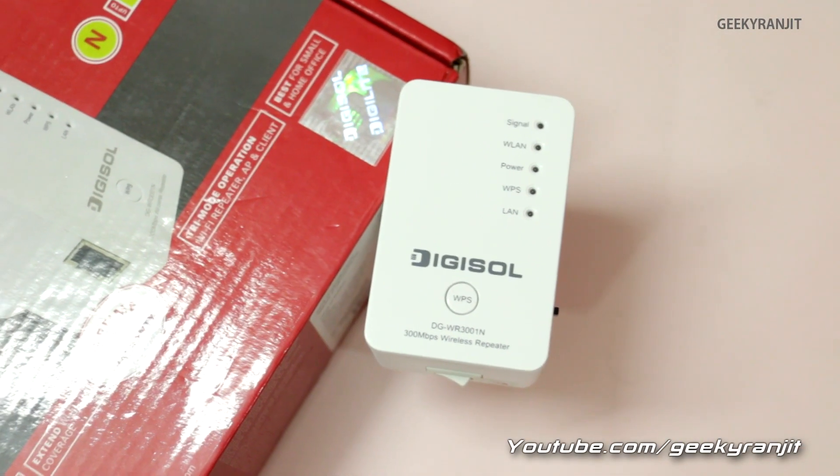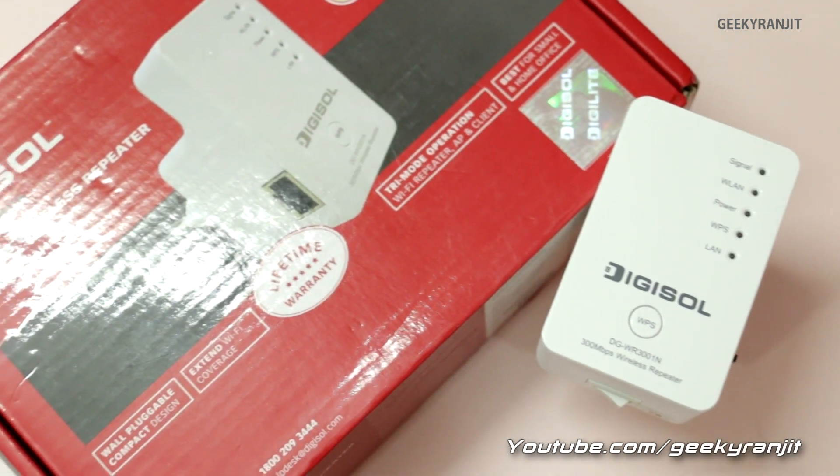Needless to say, it's a great product and will be useful for people who want to extend their Wi-Fi network. I hope you found this video review of the Digisol repeater helpful. If you found it helpful, please click the like button. If you aren't subscribed to my channel, hit the subscribe button. Thank you, this is Ranjit, and I hope to see you in my next video.